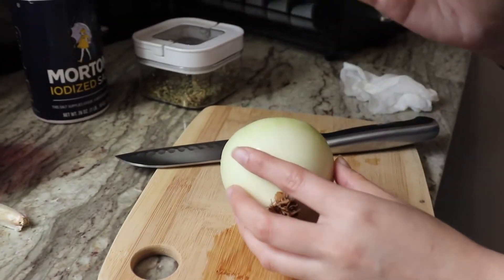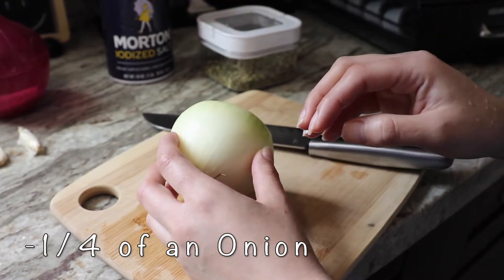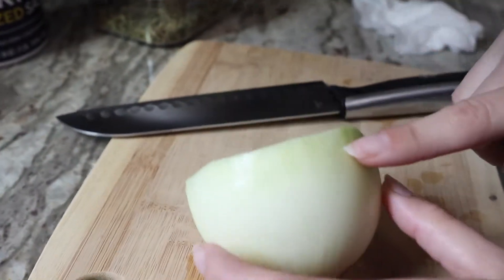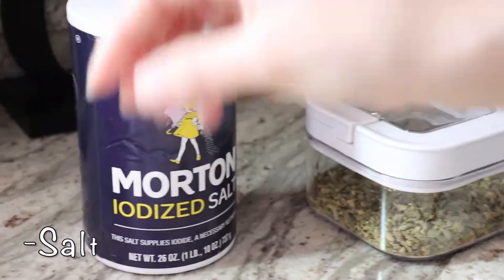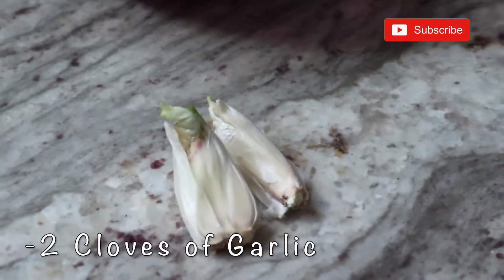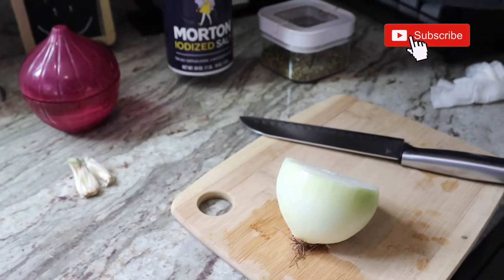I'm gonna cut just a little bit of onion — I'm not gonna put the entire onion because we're putting the pechugas to boil. So you have your onion, the dried oregano, salt, and then I'm gonna add two garlic cloves. I'll show you guys when to add each one.